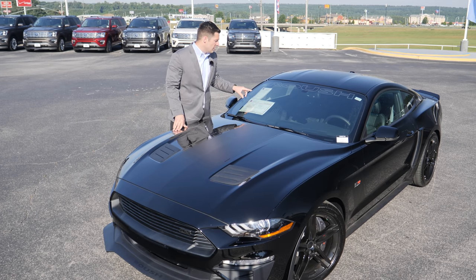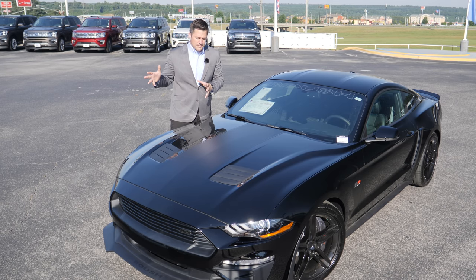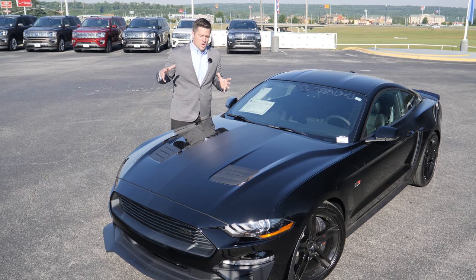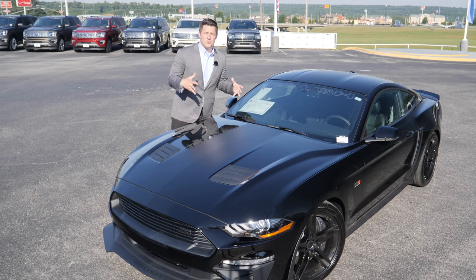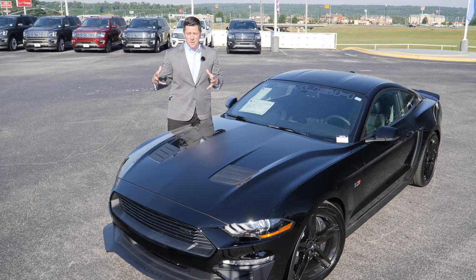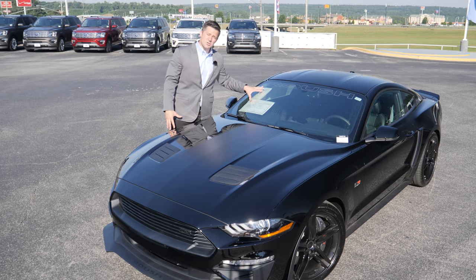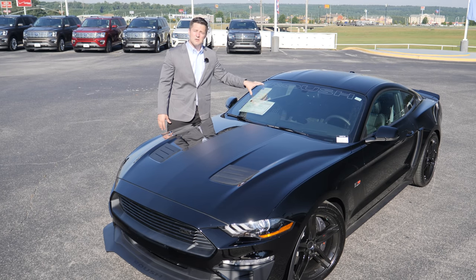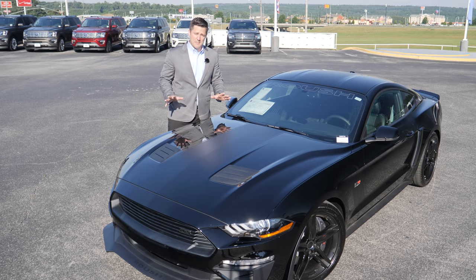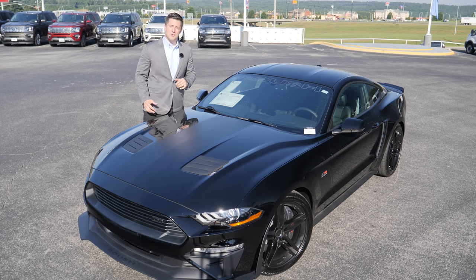That warranty is the next huge thing to talk about. In the past, adding a supercharger to a Mustang would void the five-year, 60,000-mile powertrain warranty, leaving you with only a three-year, 36,000-mile bumper-to-bumper and powertrain warranty. But for the first time ever that I'm aware of from any manufacturer, you now have a five-year, 60,000-mile powertrain warranty — even with the supercharger installed.